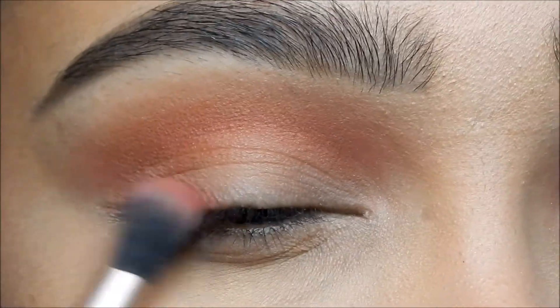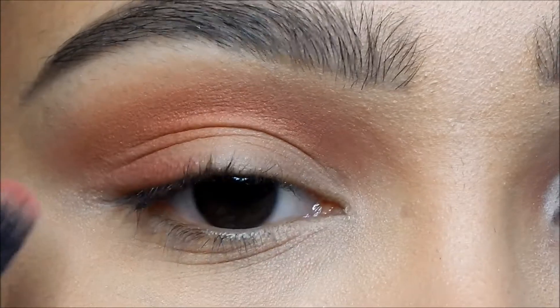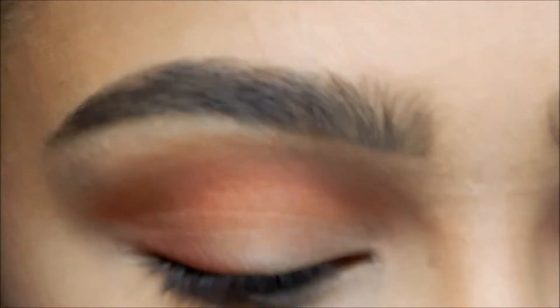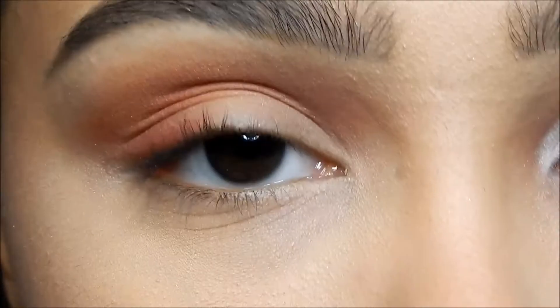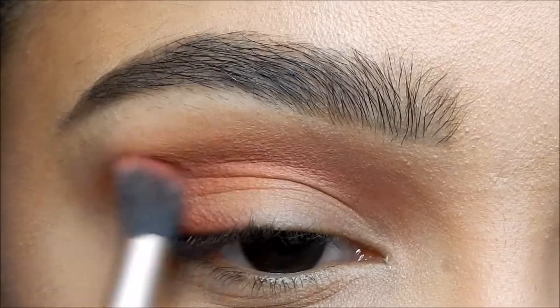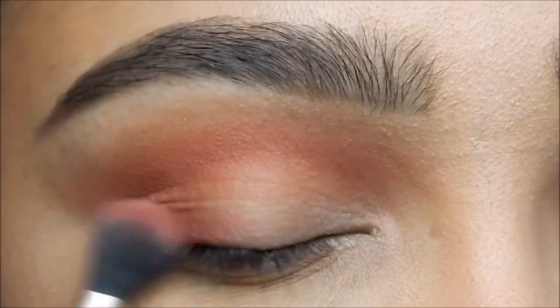Now I'm gonna take Almond and Burgundy mixed together — Almond is just a brown color — and put it on my outer corner right here and right down there.